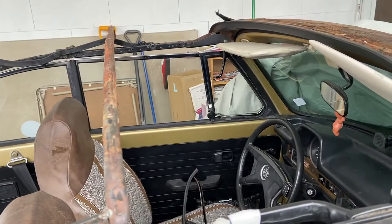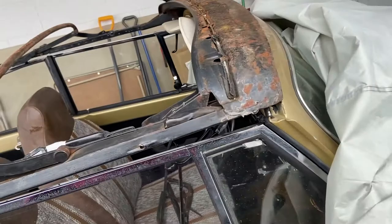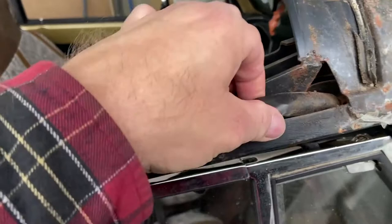Everything functions the way it's supposed to. It's not like I'm missing pieces, except for the hooks — the ones where you put it down and latch it. I'm missing those. I'm also missing my assist straps. But as far as the actual functionality of the frame, everything works. It's not stiff. It's not terrible.